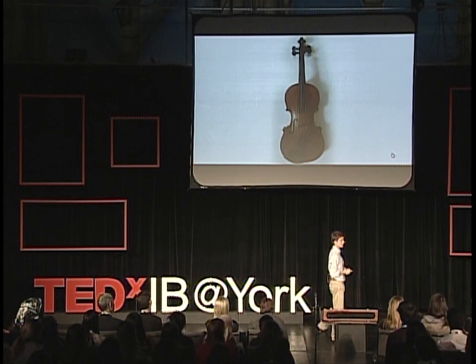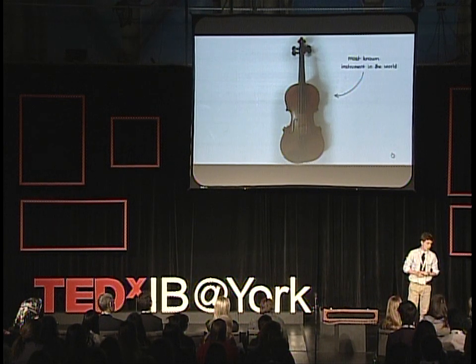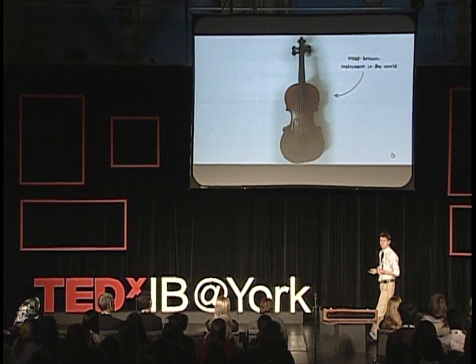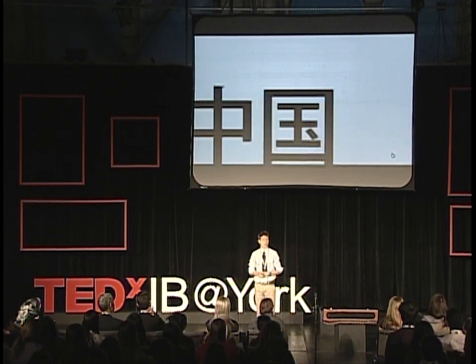Everyone knows what this instrument is. Perhaps it's one of the most known instruments in the entire world. I've played the violin for eight years, until 2006 when I moved to China.